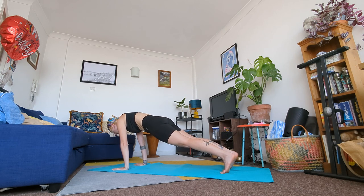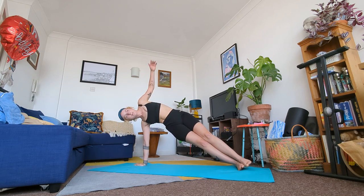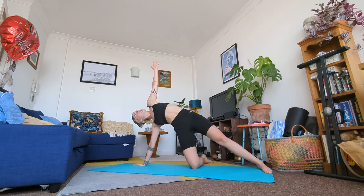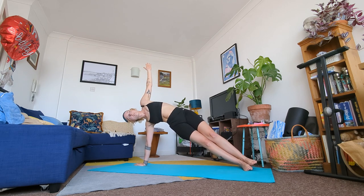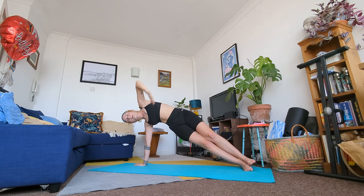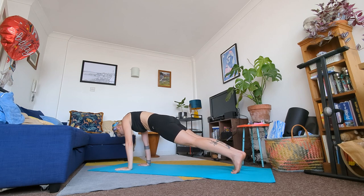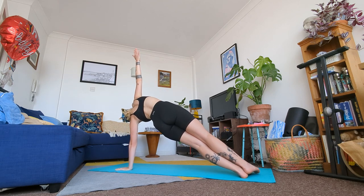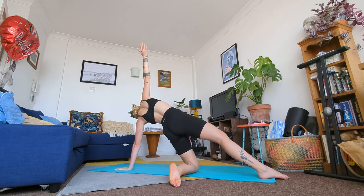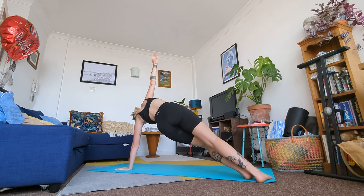Inhale, feel your core engaged and exhale. In a moment we're going to come into a side plank or a stargazer pose. Roll onto your right wrist and raise your body to the side. You can come here or you can drop your knee and come into a stargazer variation if that's more comfortable. Whatever posture you take, we're just here for a few more breaths. Come back into a high plank position — you can drop your knees at any time. From here roll onto your left wrist and meet me in a side plank on your left side, or come back into your stargazer variation. We're here for a few more breaths.